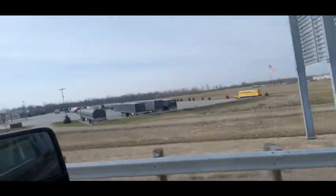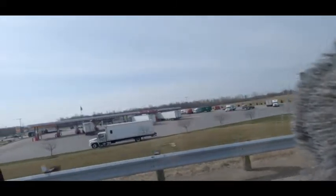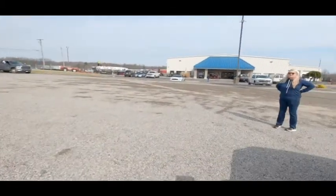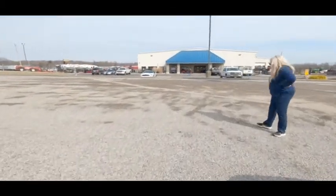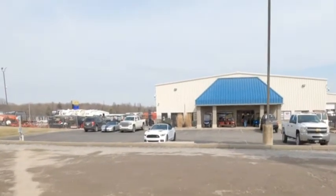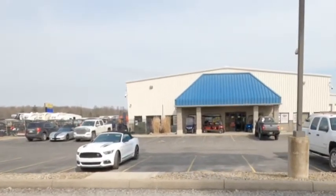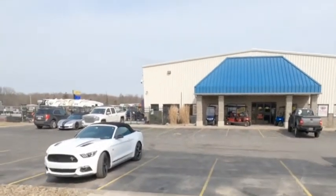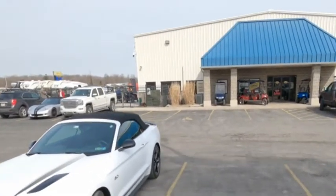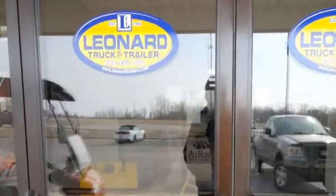I'd like to look at some of the campers while we're here, just to look. I reckon we can. Maybe replace our work-and-play with another work-and-play. So here we are at Leonard's, heading in the door. We could probably let Mom and Dad borrow it so Dad can take the car down — Mom and kids. Look at that Mustang sitting there. That's the golf cart we need to run up and down the holler in Kentucky. Here we go, heading in the door.